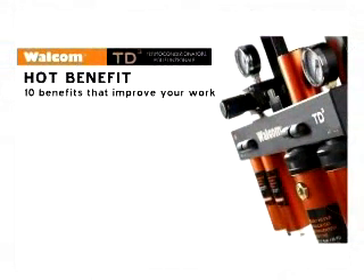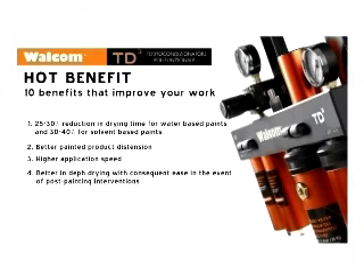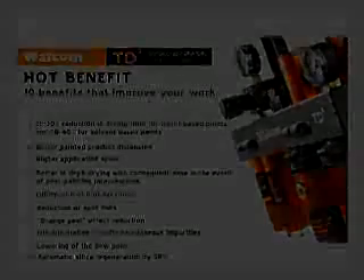TD3: 10 Benefits That Improve Your Work. 25-30% reduction in drying time for H2O-based paints and 30-40% for solvent-based paints. Better painted product distention. Higher application speed. Better in-depth drying with consequent ease in the event of post-painting interventions. Elimination of brilliance loss. Reduction of spot risks. Orange peel effect reduction. Full elimination of solid and gaseous impurities. Lowering of the dew point. Automatic silica regeneration by SRS.